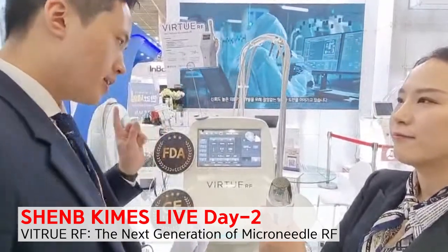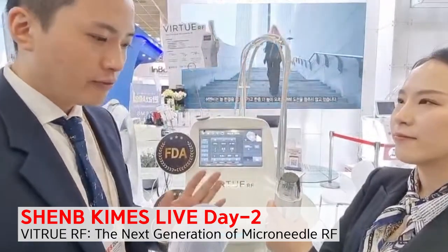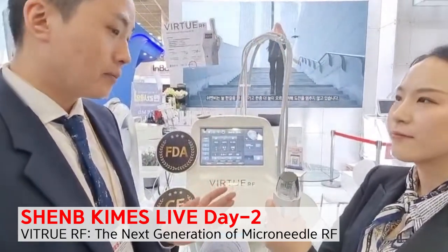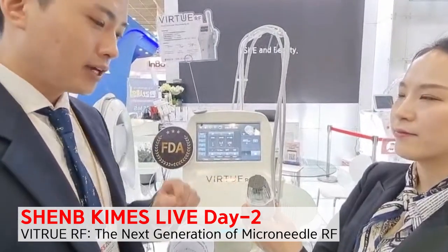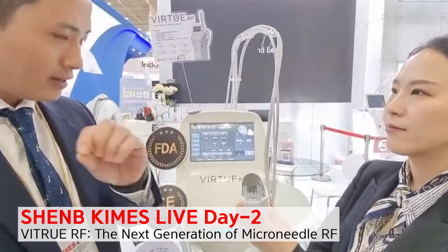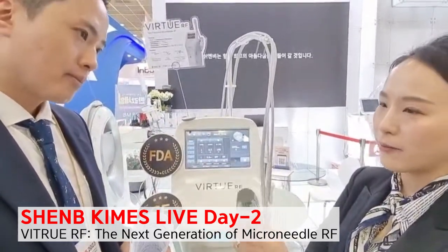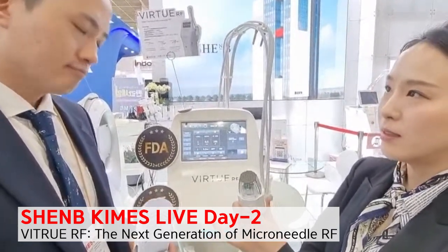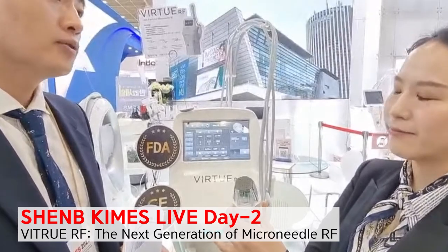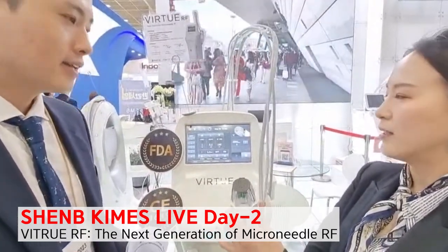Vivace and VivaRF, even without the cooling plate, are very well known for painless treatment, because we use a different type of motor called a step motor. But adding this cooling plate, we can reduce that little pain even further. So even though we raise our RF level high, patients will feel very comfortable and smooth, and we can see the results much more dramatically.